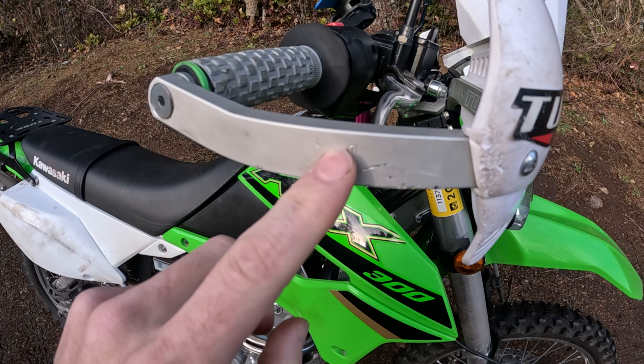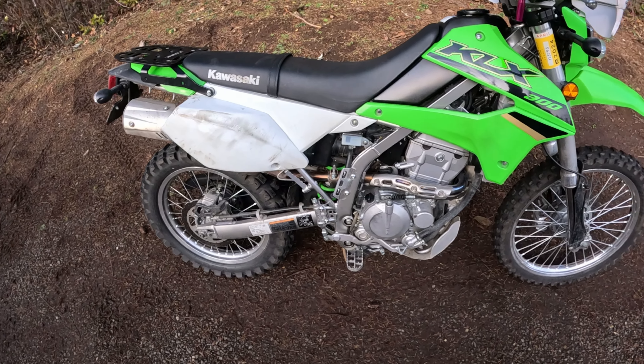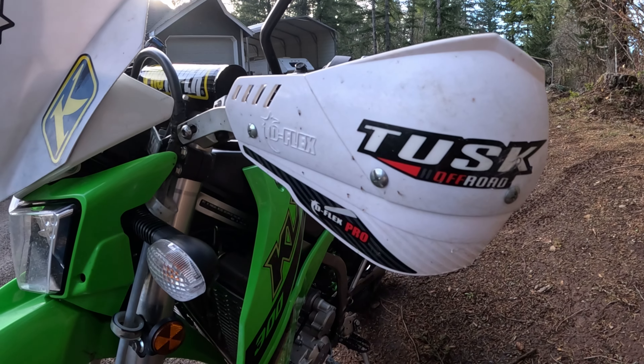Then we've got the Tusk handguards. These things are awesome. As you can see, it's taking quite a bit of a little wall up there. I actually had a little low-speed crash in the parking lot yesterday — that was the first thing to hit the ground. Really no other damage to the bike. These Tusk handguards are great. They've got a nice big cover, they're good for wind protection, super strong. I don't know how many times I've had all of the body weight just dump right on the ground. These things rock.